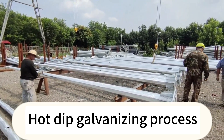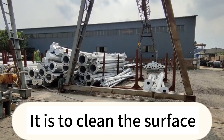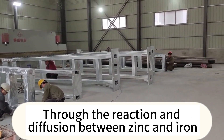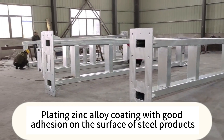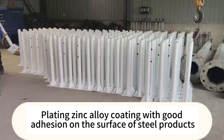The hot dip galvanizing process involves cleaning the surface. The activated steel products are then immersed in molten zinc, where a reaction and diffusion occurs between zinc and iron, producing a zinc alloy coating firmly bonded to the surface of the steel products.